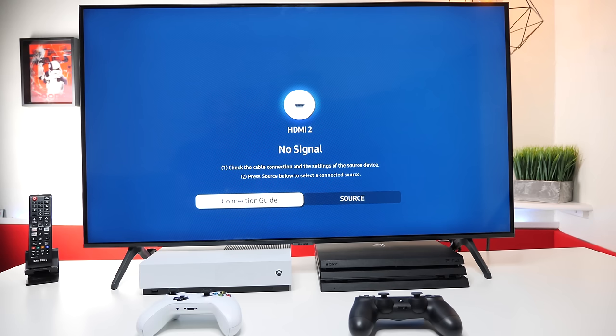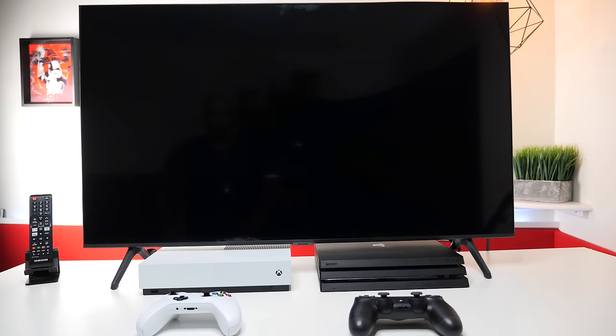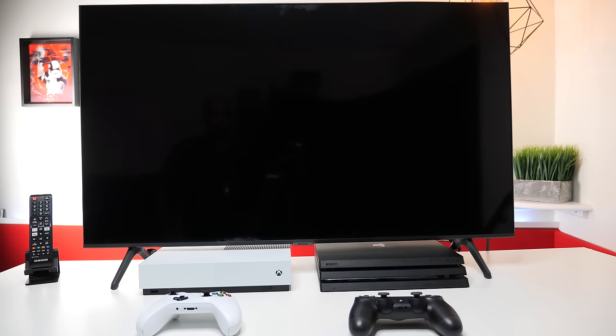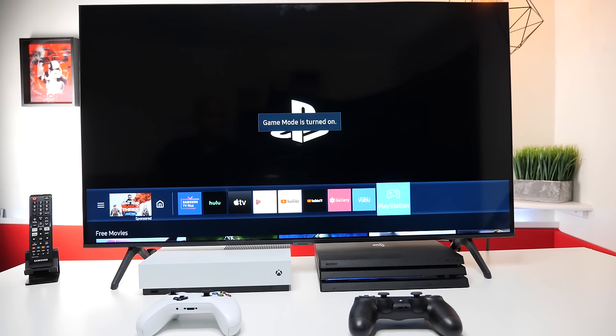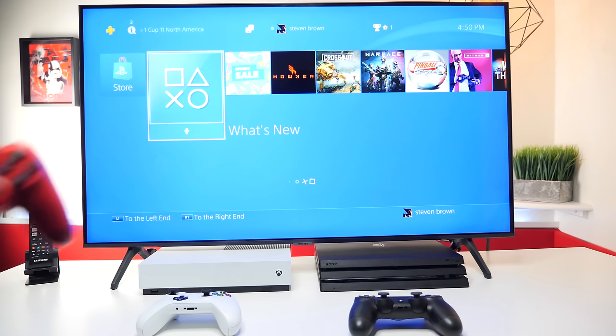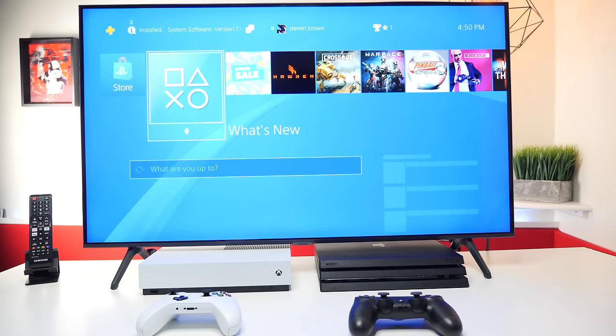Let's power up the PlayStation. As you can see, it automatically detected the device. It also labeled it automatically. Turned on gaming mode automatically. And now you're ready to play. It also sets up the remote control to control it automatically.